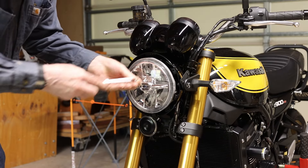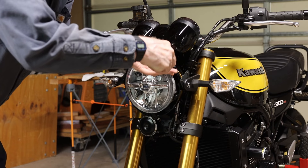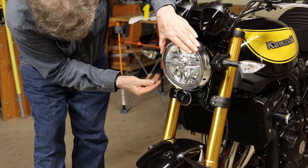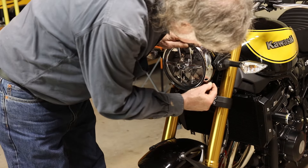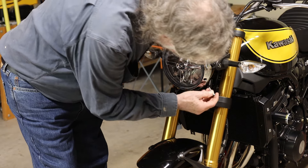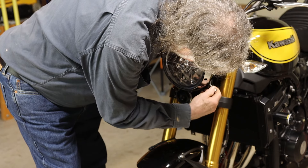Reinstall the four screws and recheck the tightness after all four are in. For the headlight rim, I used a nail to locate one of the two bolt locations — the other bolt went right in. After removing the nail, that bolt went right in too. Tightening the two headlight rim bolts with a socket wrench.